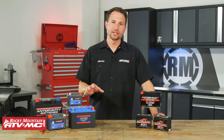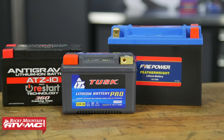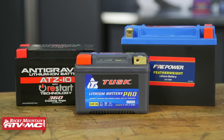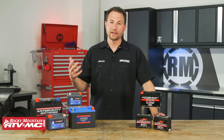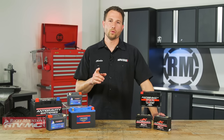Today we're going to be looking at lithium batteries. Now there's a lot of misconceptions about these, but there's also a lot of benefits of having them. So whether you already have a lithium battery in your machine or you're looking to upgrade, we're going to go over some of the most frequently asked questions about these batteries — how to store them, how to charge them, how to take care of them, and why you'd even want one in your machine. So let's go ahead and jump into lithium batteries 101.